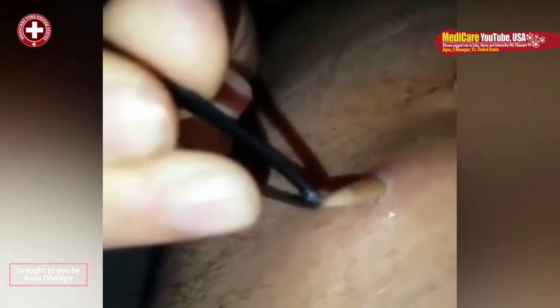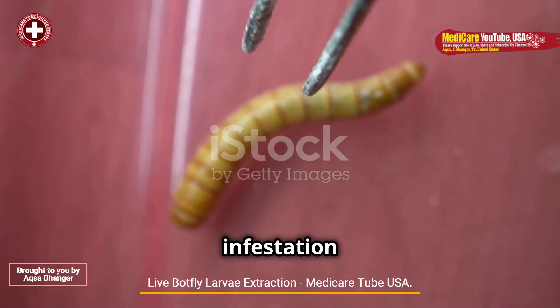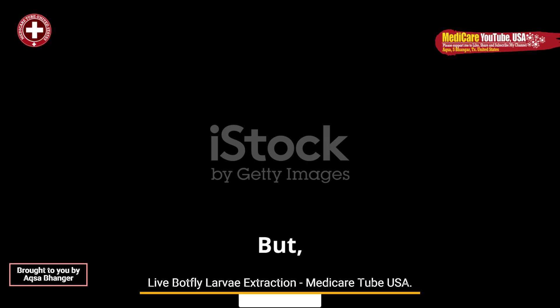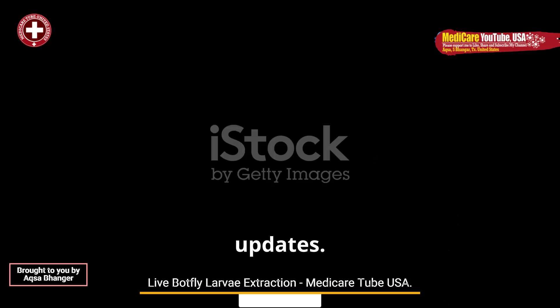Welcome back to Medicare Tube USA. Today, we will know about botfly larvae infestation live extraction. But before we proceed, if you are new on Medicare Tube USA, please do not forget to like, share, subscribe, and hit the bell icon for instant and regular updates. Let's start.